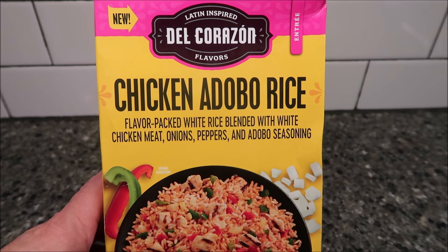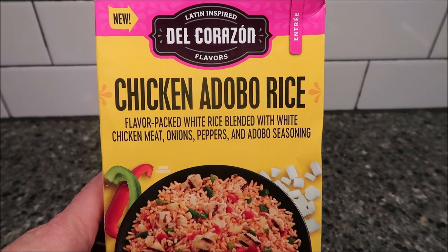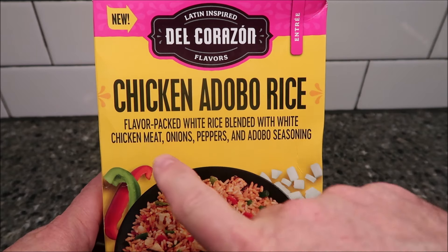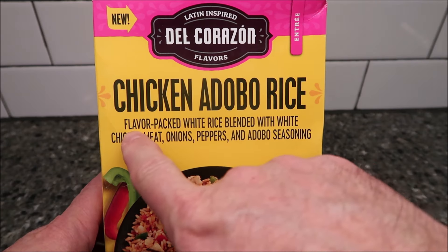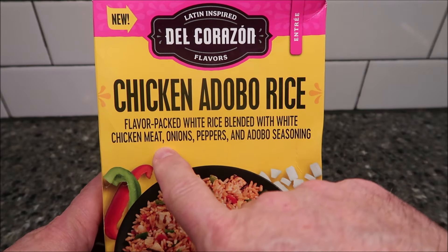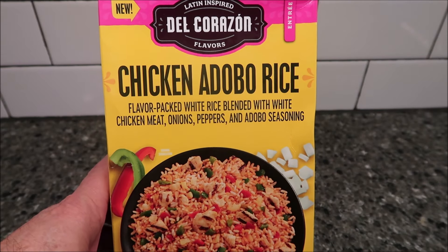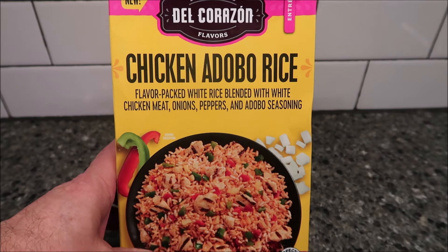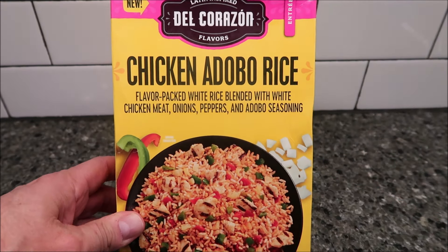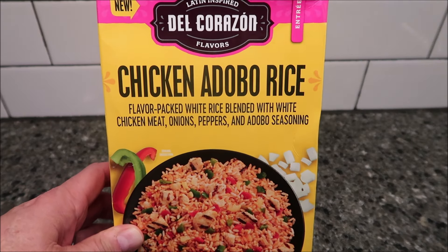Hey guys, welcome to another lunch interview. Today I'm going to try this new Latin inspired Del Corazon flavors. This one is the chicken adobo rice. It's flavor-packed white rice blended with white chicken, onions, peppers, and adobo seasoning. It looks pretty good. It's a one pound, 16 ounces, 454 gram meal. It says it's an entree, so I'm guessing this is for more than one person. This is frozen. We bought it at Meijer for $4.59, which isn't bad.